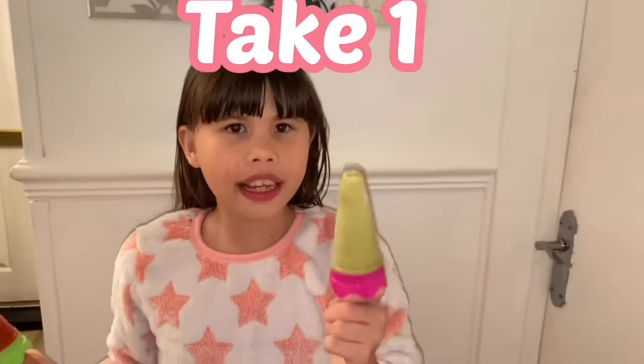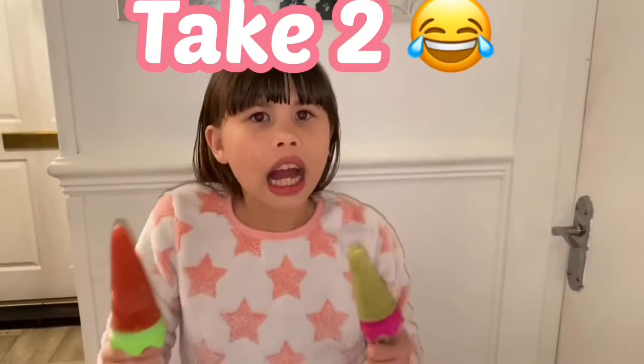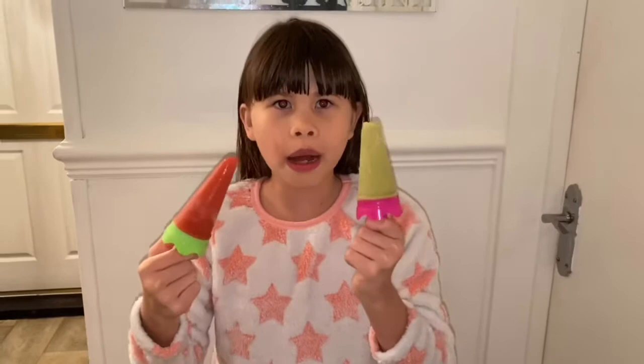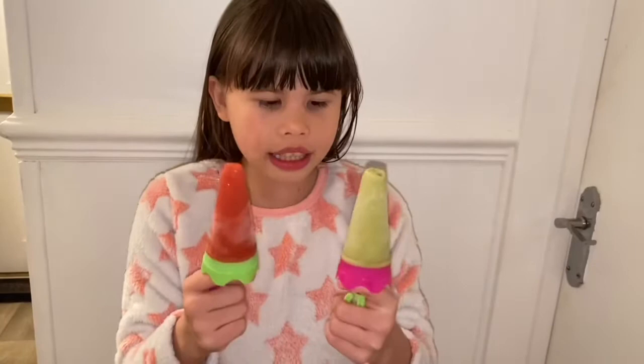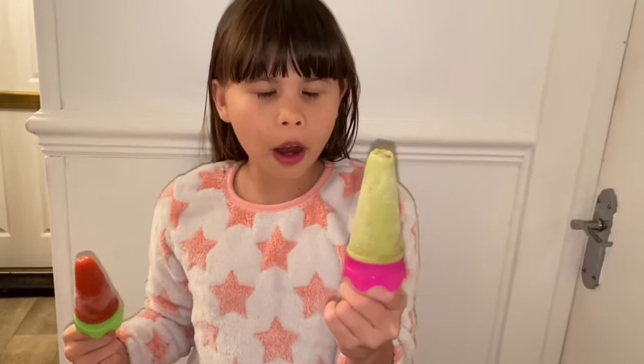After a few hours, my lolly — my lolly is the strawberry one, and this is for my mom. Now my ice lollies are frozen after an hour, and this is my strawberry one and this is avocado and banana for my mom.